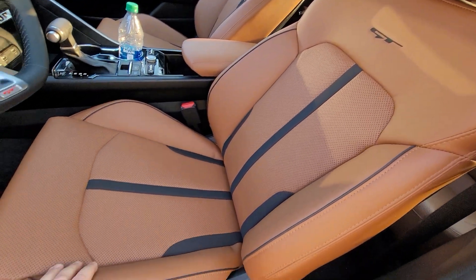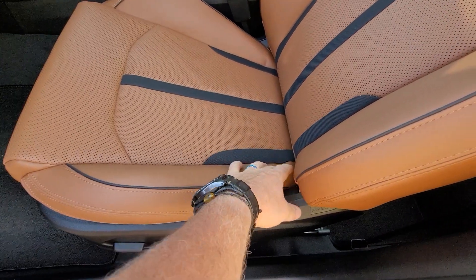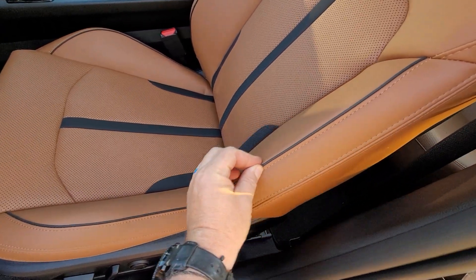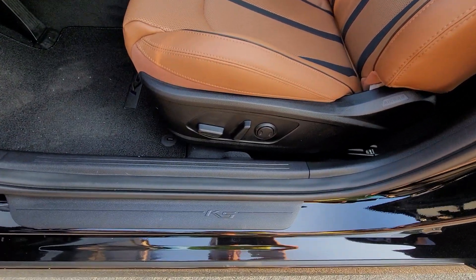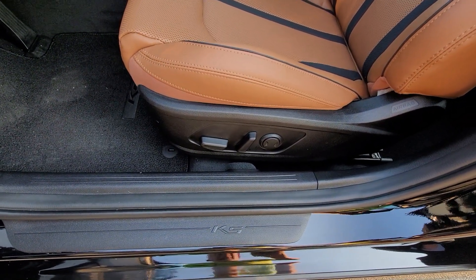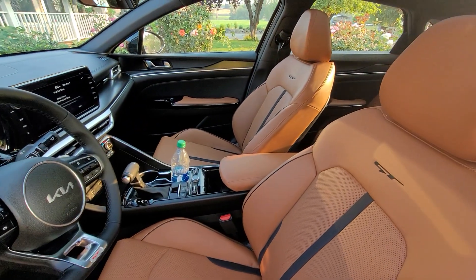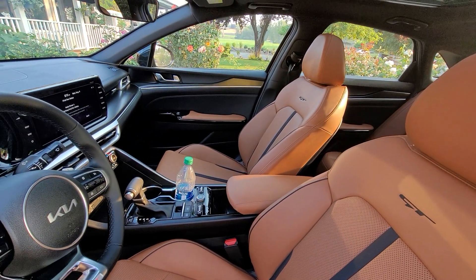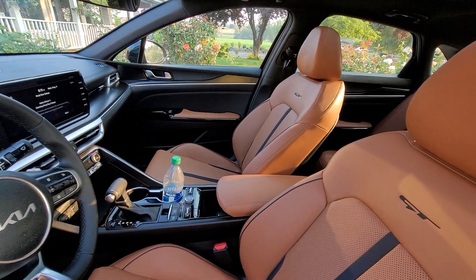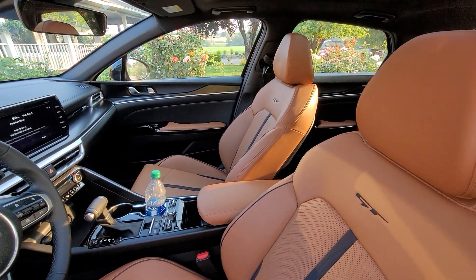They've got nice bolstering on the seats. There's a 10-way power seat with lumbar. Unfortunately on the GT1 package that's a manual seat, but it still adjusts very nicely.